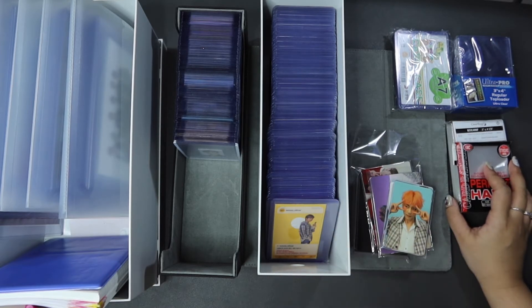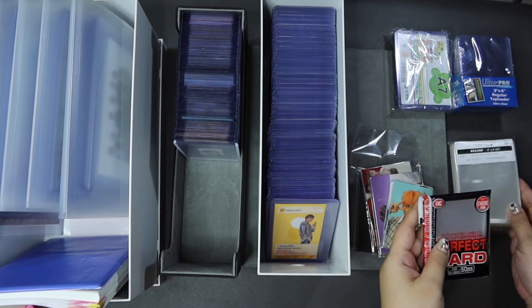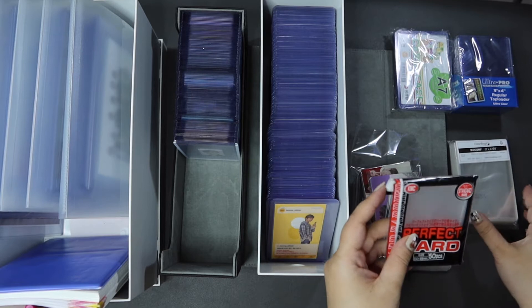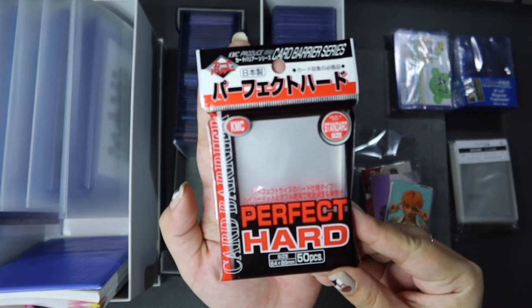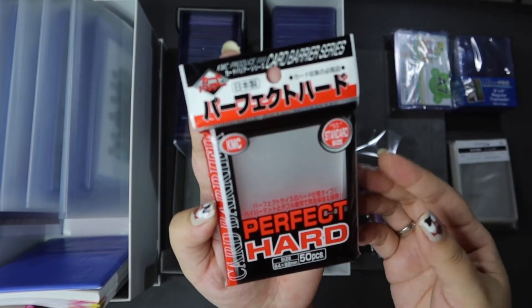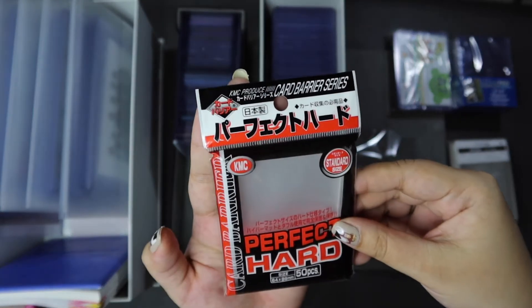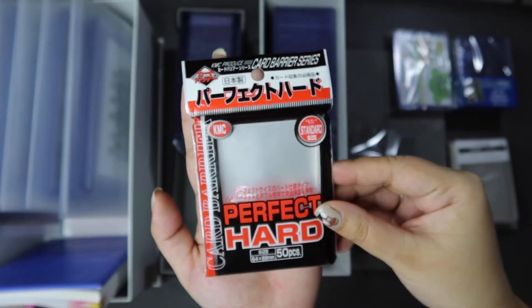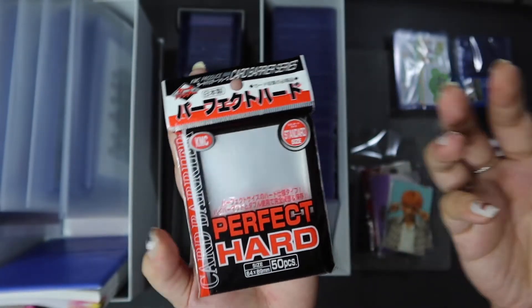If you haven't seen my other video, I did talk about this. The soft sleeves I use for smaller PCs are two kinds. I use these KMC Perfect Hard Card Barrier Protectors — they're the standard size and they work very well for any album PCs, DVD PCs, or any small photocards basically.